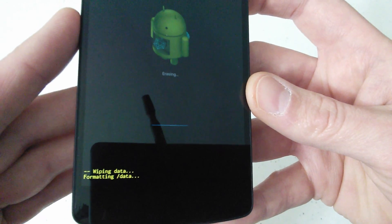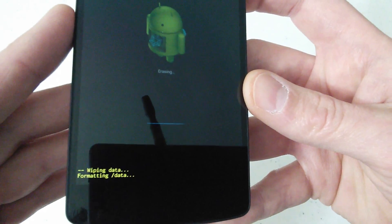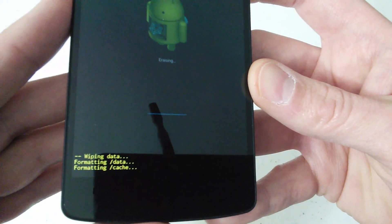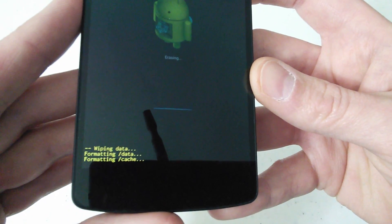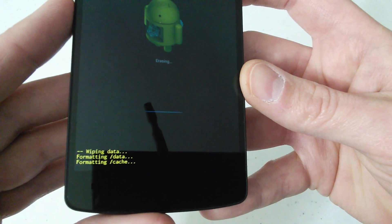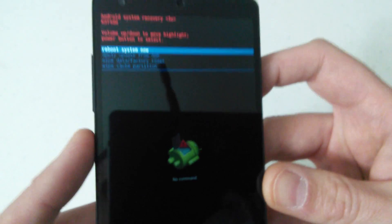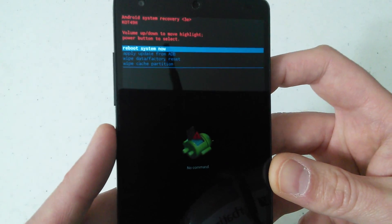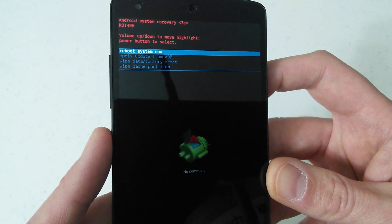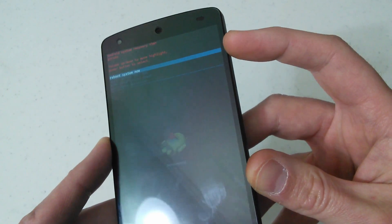I don't want to edit anything out of the video, so I'm going to let it continue so you can see exactly what happens when you perform this procedure. You can see formatting cache. Data wipe complete. At the top you'll see where it says 'reboot system now' is already highlighted. All you have to do is touch your power button.